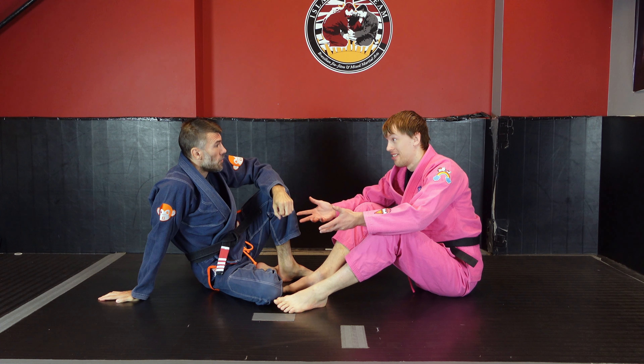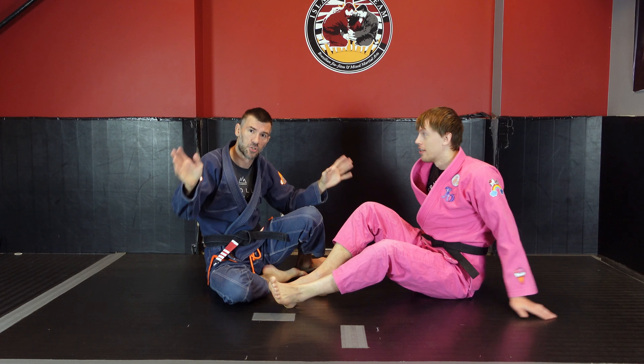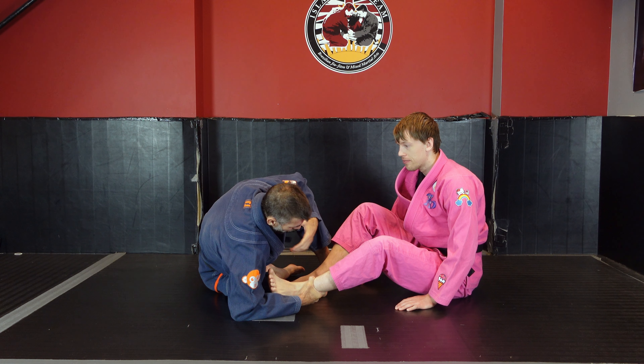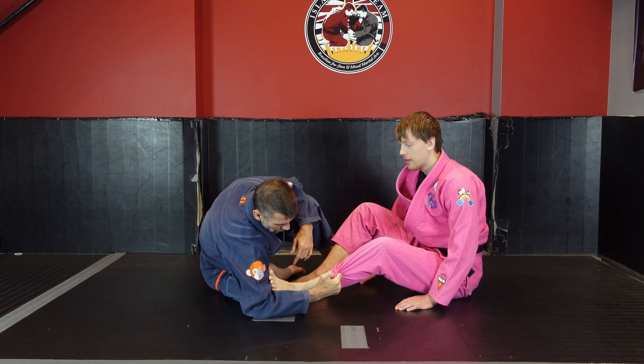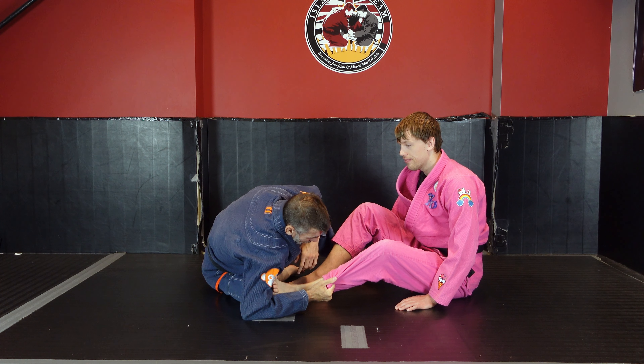A lot of times your technical stand-up is going to want to be off your elbow when you're doing these sweep completions — much more so than in just the static position where we teach a technical stand-up. We will almost always, when we complete a sweep, be doing a technical stand-up off our elbow. That'll allow us to grab our partner's ankle or it'll allow us to control the pant leg.